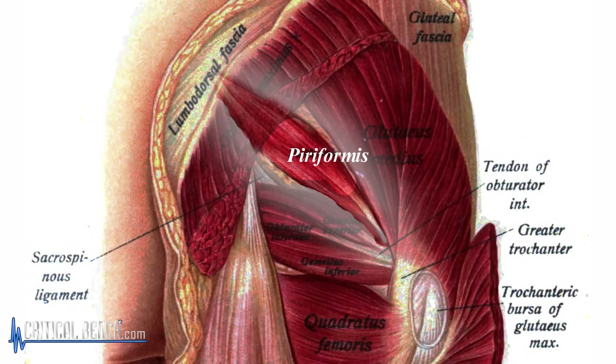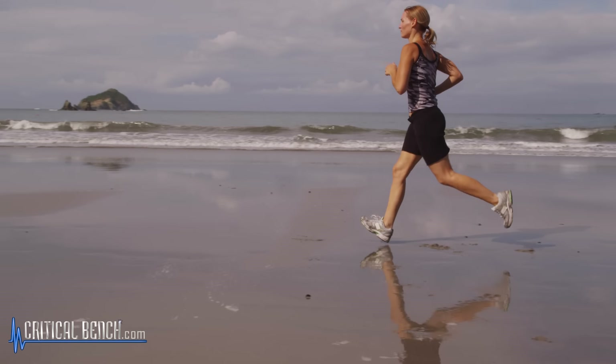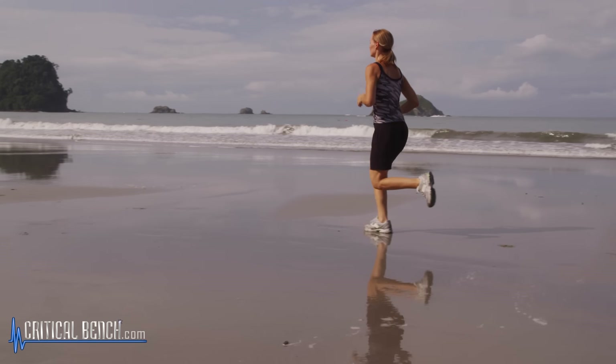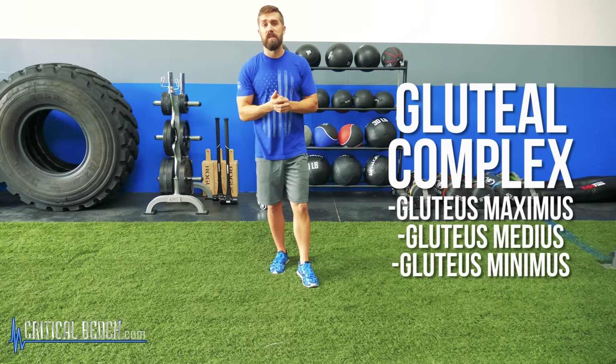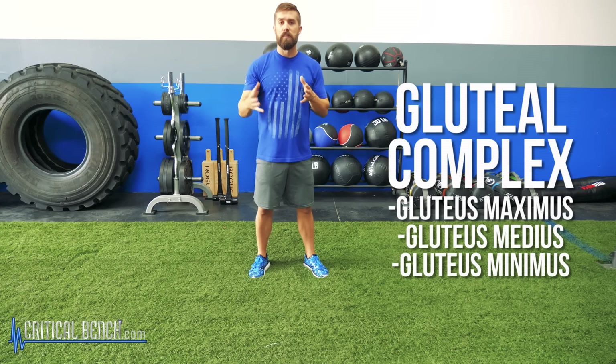Most importantly, the piriformis muscle. The piriformis lies underneath the glute muscle. When the piriformis is tight, it has a tendency to pull on your glutes, affecting your lower back and also your hamstrings. This will result in poor balance and even that shooting leg pain commonly known as sciatica. The gluteal complex consists of three different muscles: your glute max, your glute medius, and your glute minimus. The glute max is the powerhouse of the butt, while the other two are more stabilizers.